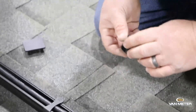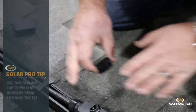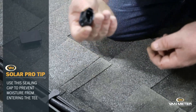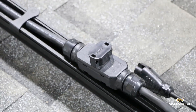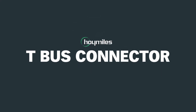We've got a Hoy Miles T-Bus sealing cap. If you ever skip one of these T-Bus connectors, you'll want to use one of these. This will keep it watertight — it just clips on like this. Thank you for watching our video on the Hoy Miles T-Bus connector.